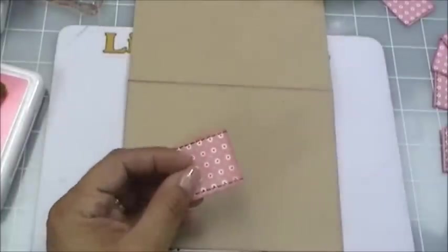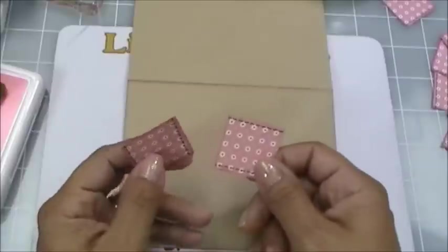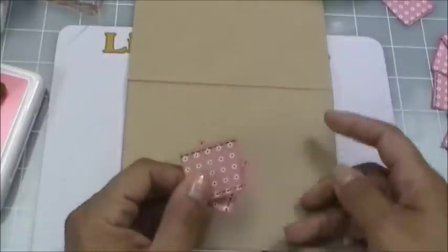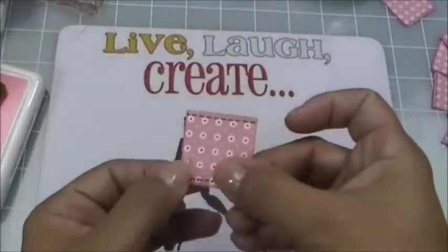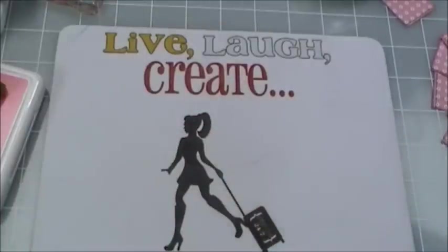I just grabbed my 1¼ inch square punch that I had gotten from Stampin' Up a long time ago, and punched out about a dozen little squares. As you can see there's some stitching there, and I'm going to show you really quickly how I did that.